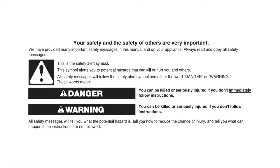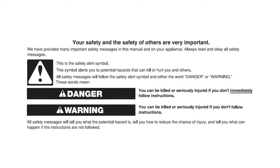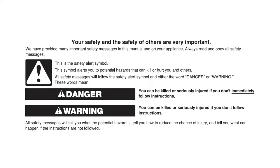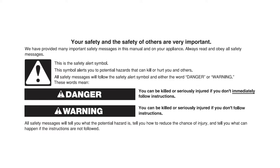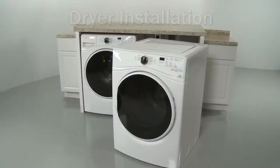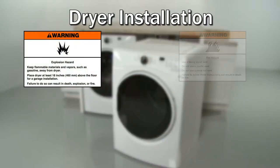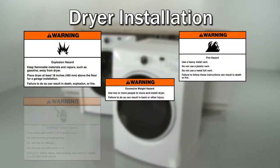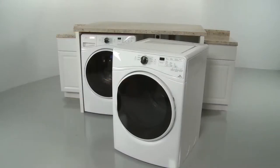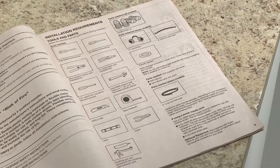This video is intended only to supplement the written installation instructions that accompanied your product, not to replace those installation instructions. The written installation instructions should be read and available to you before you attempt to install the product. If you have any questions about the instructions in this video or are not comfortable performing the installation demonstrated, contact Manufacturer's Customer Service. Before you begin the dryer installation, refer to the installation manual for a list of recommended tools and parts you may need.